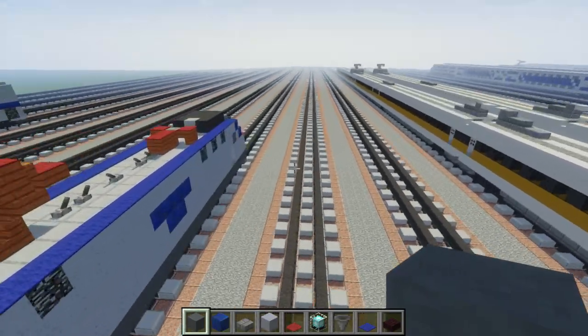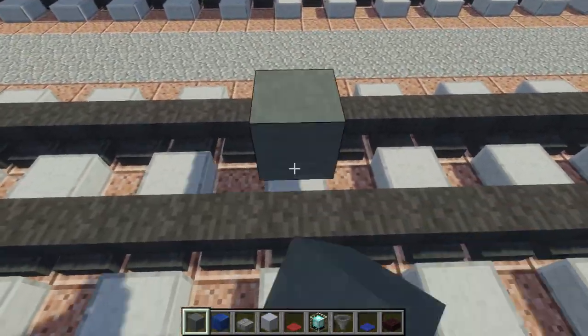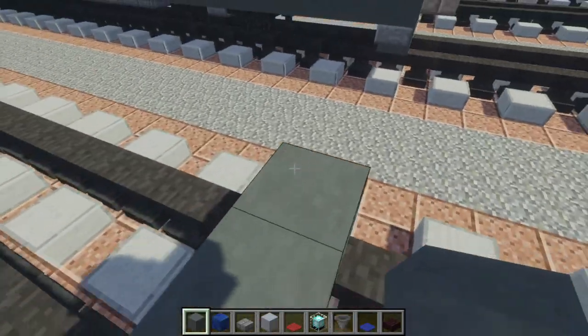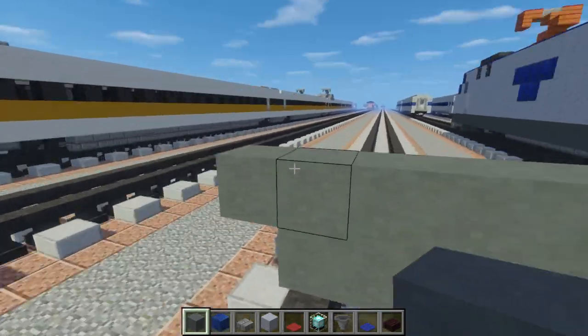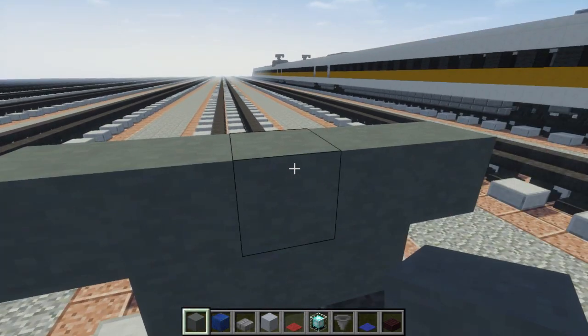First thing we're going to do is take a grey hardened clay and just make a three block wide base like this. Then we want to make a five block wide layer on top like that. You want to make it so the top half is 30 blocks long.